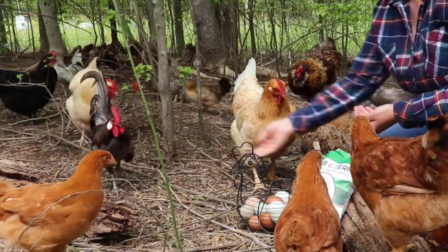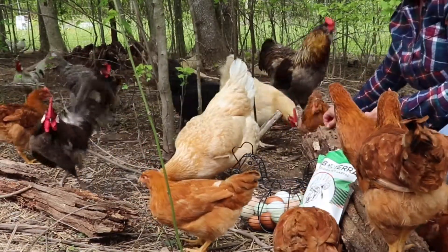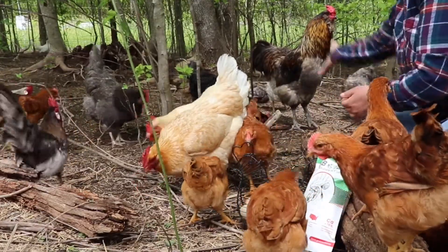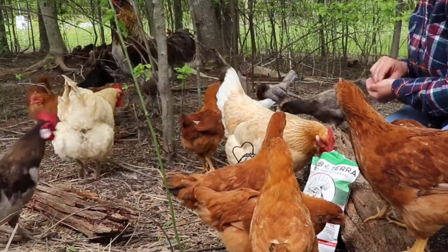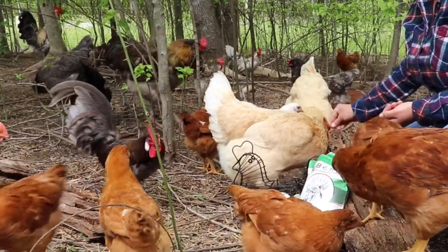All that to say, I will absolutely support a company with like-minded practices. And hey, the chickens look pretty pleased as well. Your chickens are going to want their own bag of black soldier fly larvae, so head on over to GrubTerra.com and don't forget to use our code GRUB10 to get 10% off your entire order.